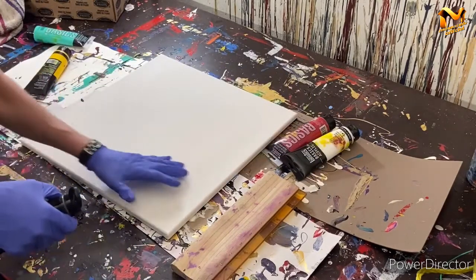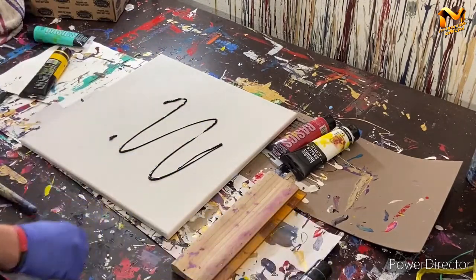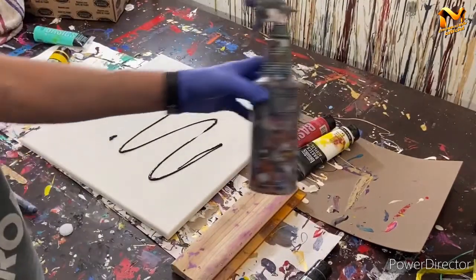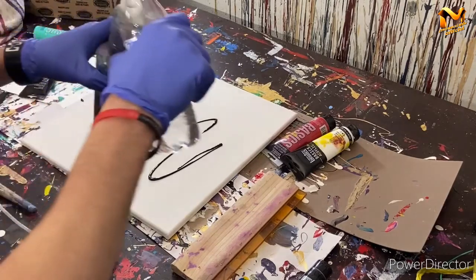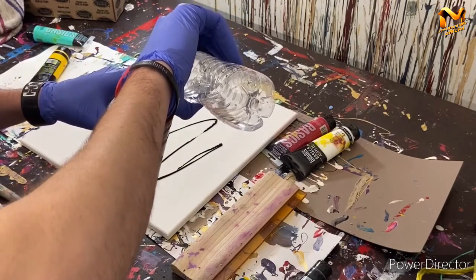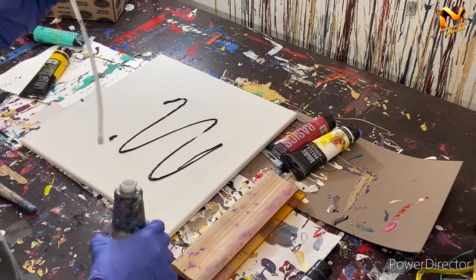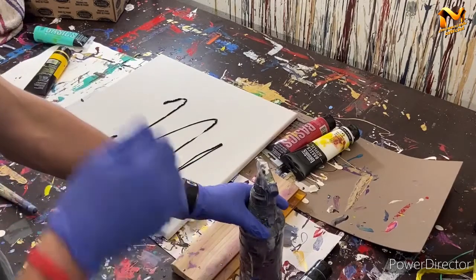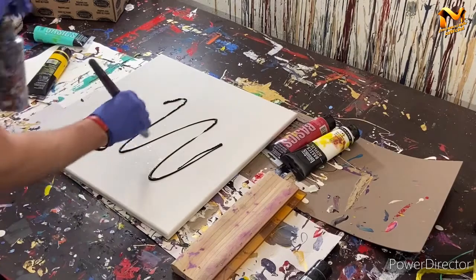We're going to start with black for the background using a regular brush. I'll use a little bit of water — I'm going to put it in this little spray bottle here to help spread and thin this paint out. The paint was very thin in the original; I don't remember exactly how thin but it wasn't very thick and I didn't use a lot of it.